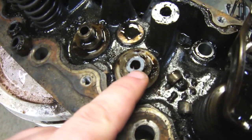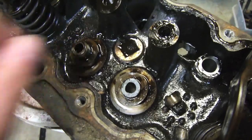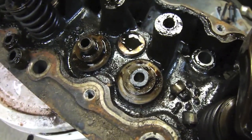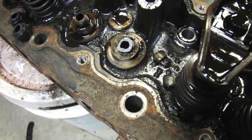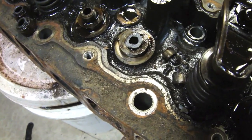Here's my attempt at trying to get one of the guides out. I'm not sure if they do come out or not, or if you just have to hone them out to make them bigger and put an oversized valve in. I'm not exactly sure — somebody can chime in on that; I haven't researched into it.